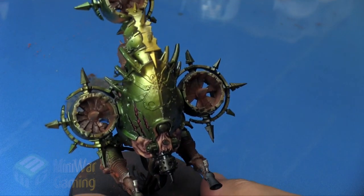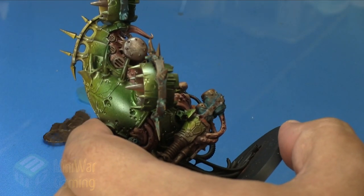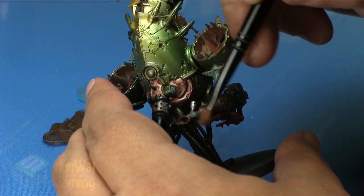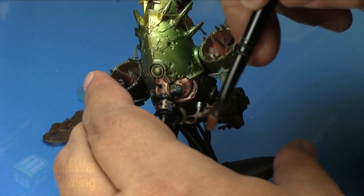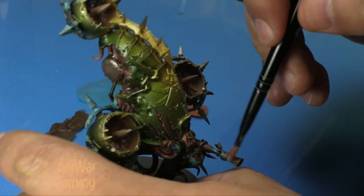And that is it — that is rusty metal on the Blight Drone, and it's as easy as that. There are even more painting tutorials in the Silver Mini Wargaming Vault, including one on how to complete the copper effect and create a nice rusty copper finish on this model.